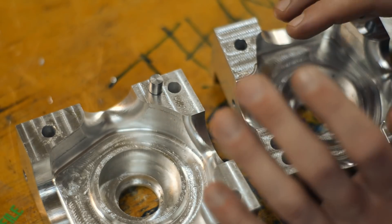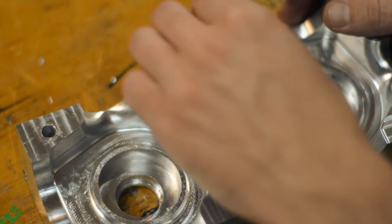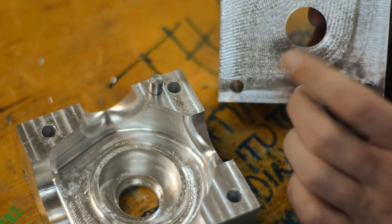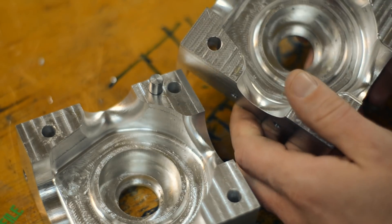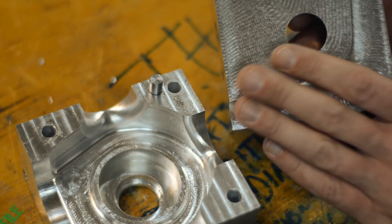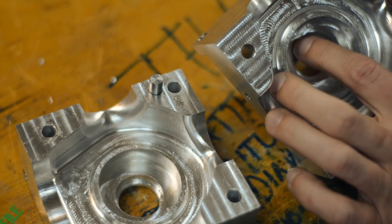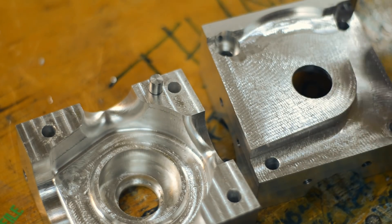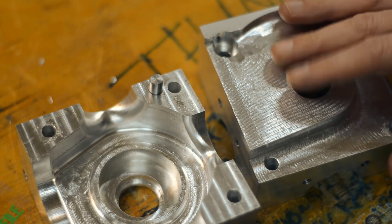I need to clean these properly so there's no grit, burrs, or anything in here. Then I'll put in the seals. As you can see, they're pushed in from the inside, which is kind of inconvenient for assembly and disassembly, but it means they can't pop out from pressure — and there will be a lot of pressure in this engine, more than usual, hopefully.